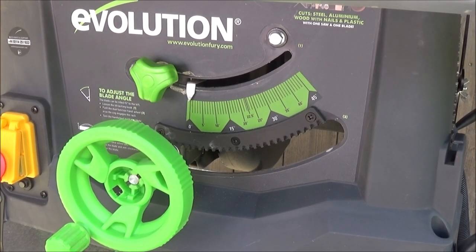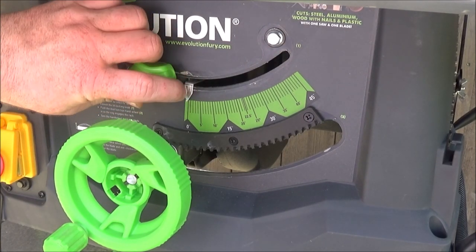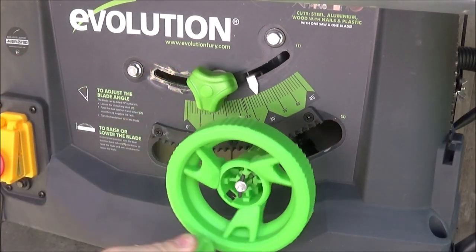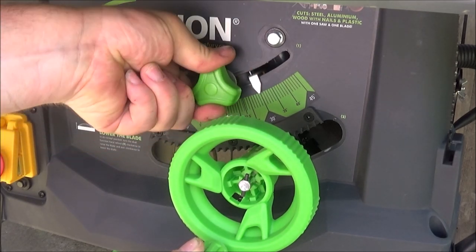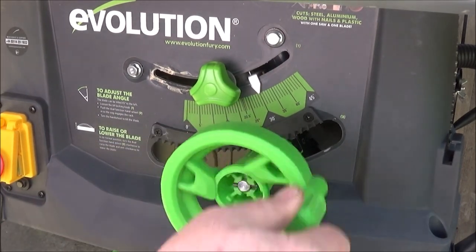I find adjusting the height and the angle of the blade on this extremely easy and it's one of the best bits of the saw. You simply slack off this lock nut to change the angle, push the wheel in, and wind it to the desired angle of cut. Simply lock it into place, and then using the handle you can lift the saw up or down.